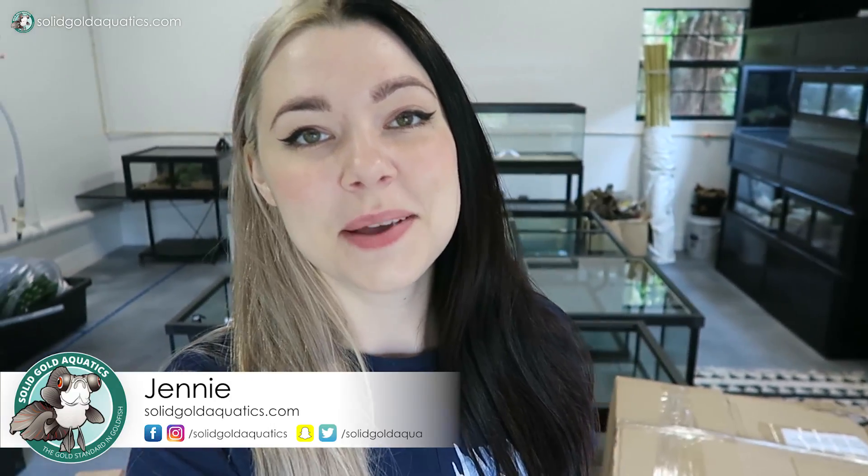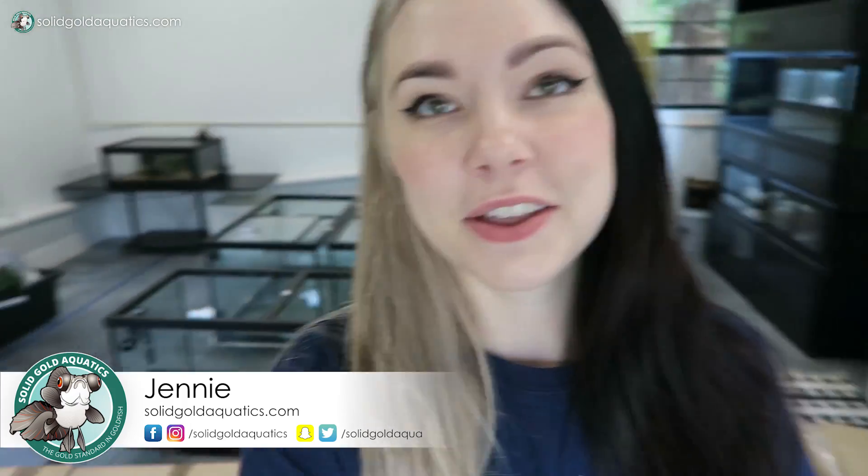Hey guys, it's Jenny. Welcome back once again to Solid Gold. Today I'm out here in the fish room with Palmer, and it's really exciting because my new backgrounds from Aqua Decor Backgrounds just got here.